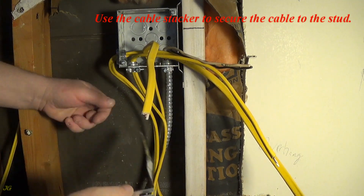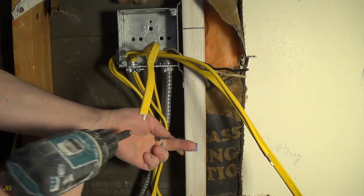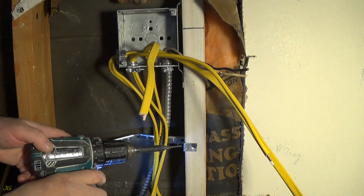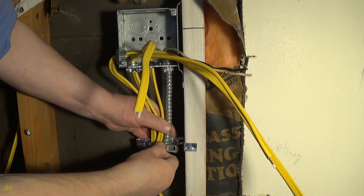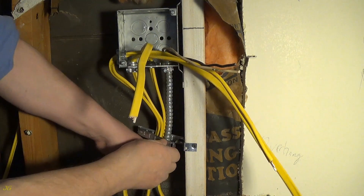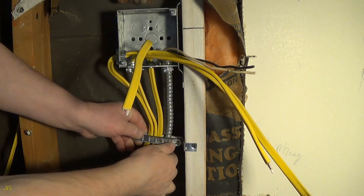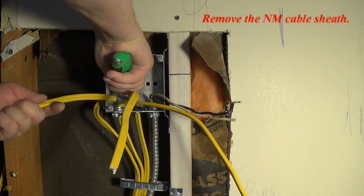Use the cable stacker to secure the cable to the stud. Remove the NM cable sheath.